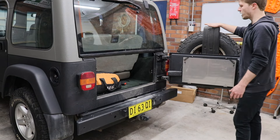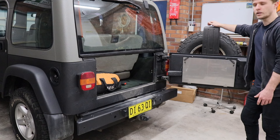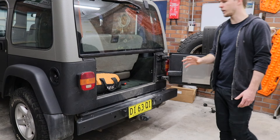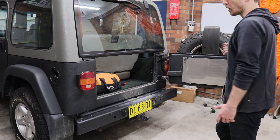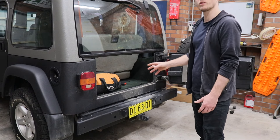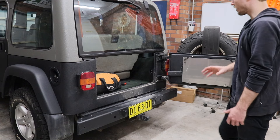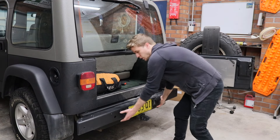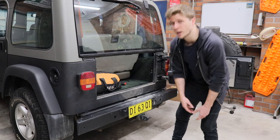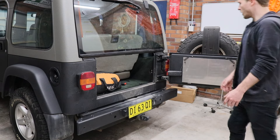Currently the rear tire mounts to the rear door, which isn't going to happen anymore. The only downside to a rear bar like this is that you've got to open the tire carrier and then open the door, so it makes it a bit more frustrating to get something from the back quickly. But I think this is going to be a great upgrade — it brings everything up higher, so I won't hit the tow bar as often.